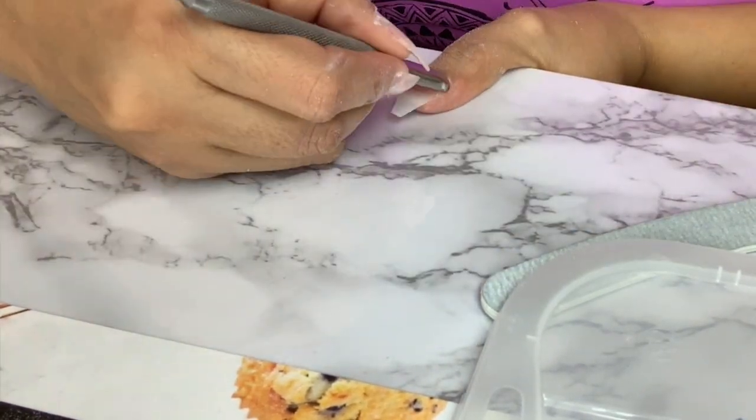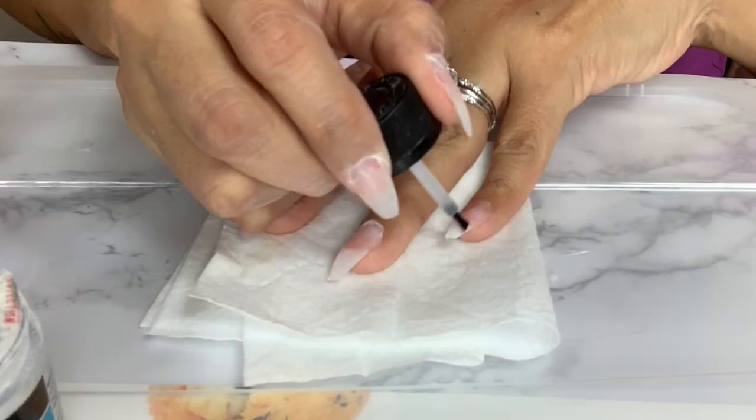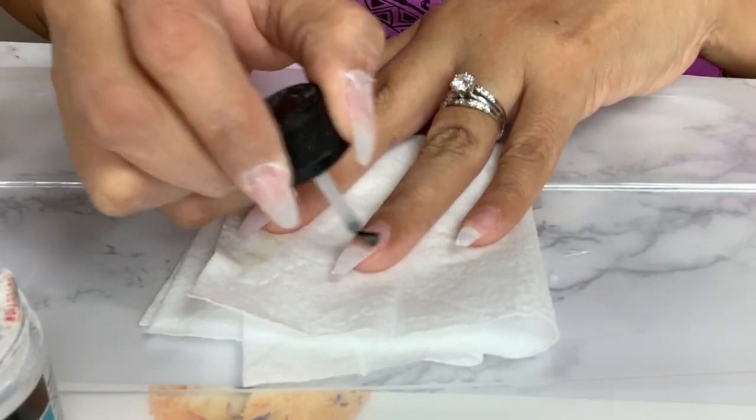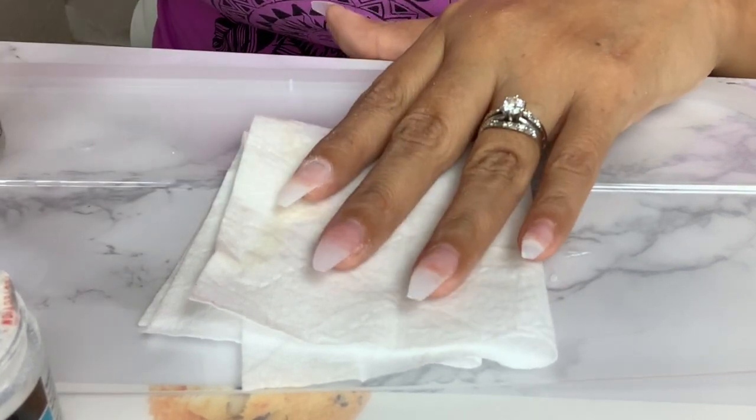Right after that I am going to push back my cuticles. You can cut them if you want to, I just don't do it. Following up with primer — it is very very important that you apply primer on your natural nail.